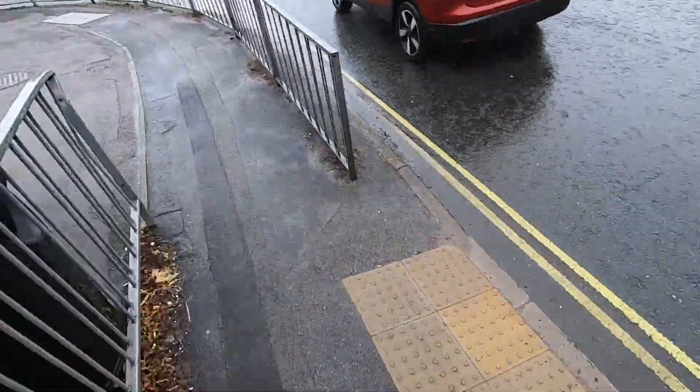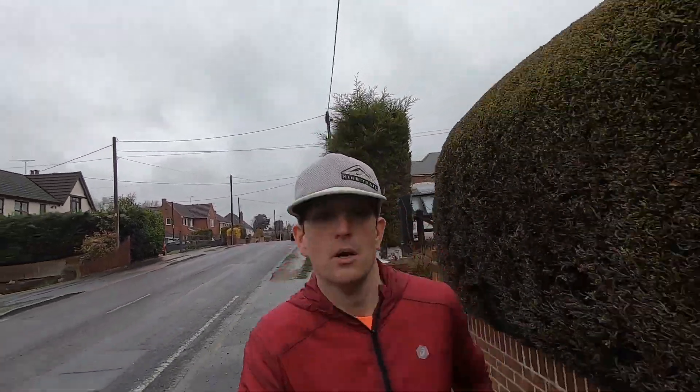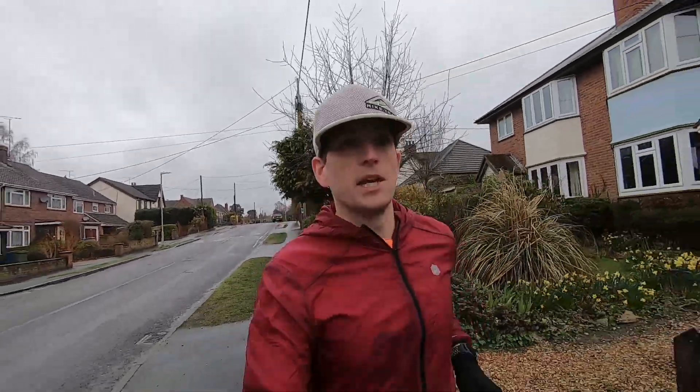Hello, welcome back to the channel. Welcome to a cold and drizzly Sunday training run, and to the last key workout of this half marathon training block leading up to the Reading half marathon, which is now in one week's time.